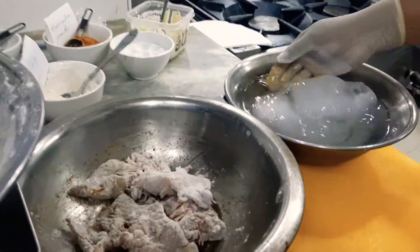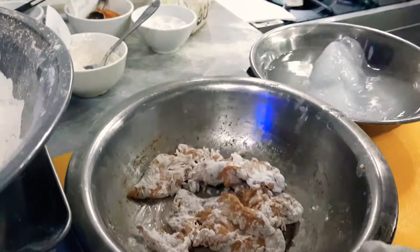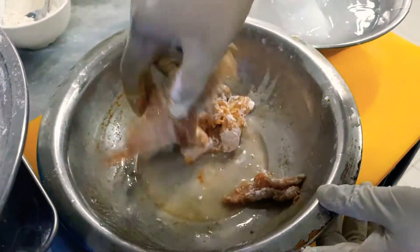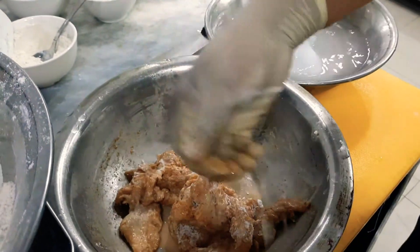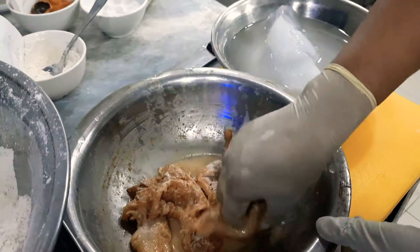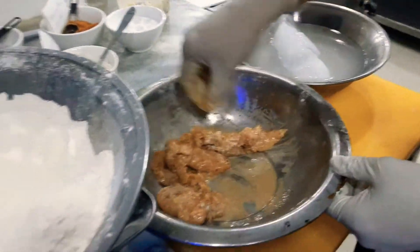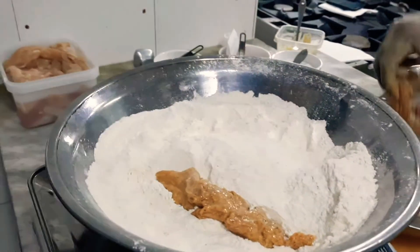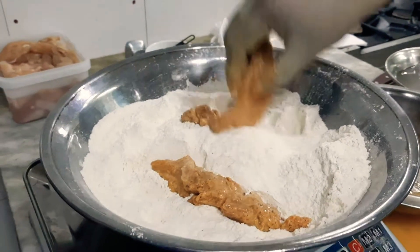Then get the ice water and sprinkle it on top of the chicken — it should be very well applied. Make sure there is no white dry flour surrounding the chicken, apply nicely. Then after that, put it back to the flour basket with the coating mix.